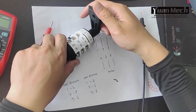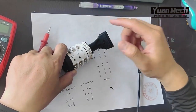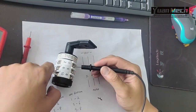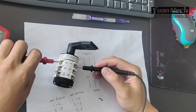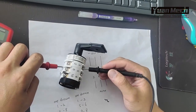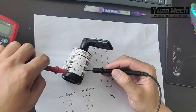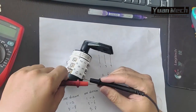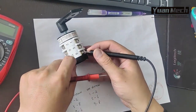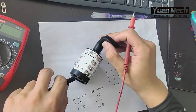Now I bring the switch to the other direction. Testing: power wire one to two — connected. Power wire five to six — connected. Power wire nine to eight — connected.